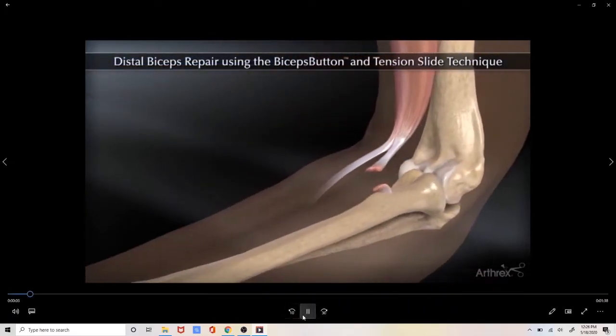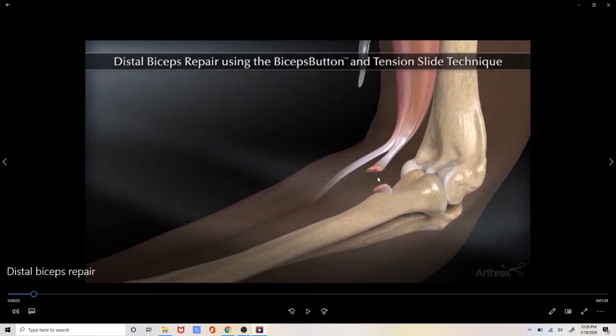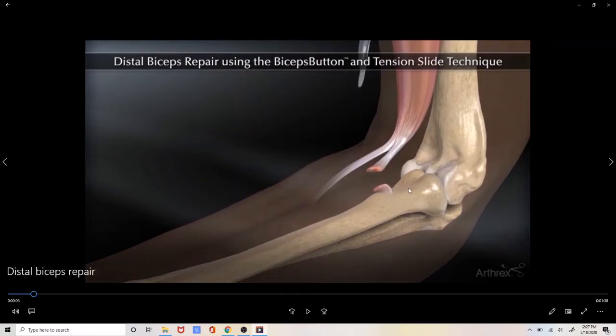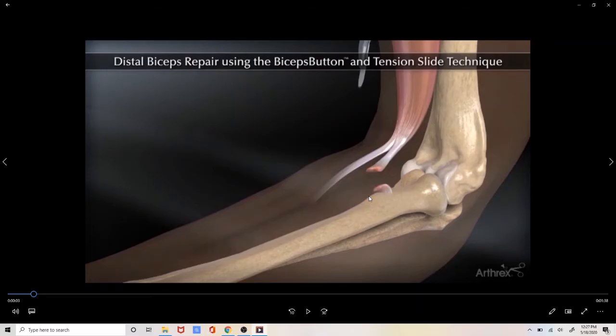As we look at this tear, we see that as the biceps tears it retracts up and away from its original attachment site on the bone. This retraction of the tendon makes it almost impossible to heal on its own because the tendon is no longer remotely close to its attachment site, and this is why these injuries require formal surgical repair. The previous attachment site is on this bump of bone called the bicipital tuberosity, and it is this portion of the bone that we are aiming to reattach the biceps tendon to so that it is in an anatomical position.